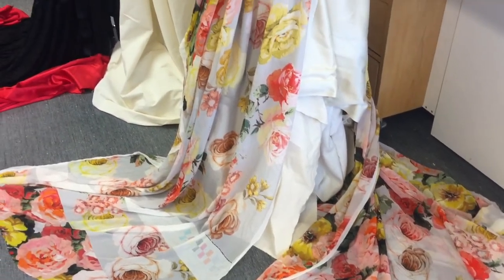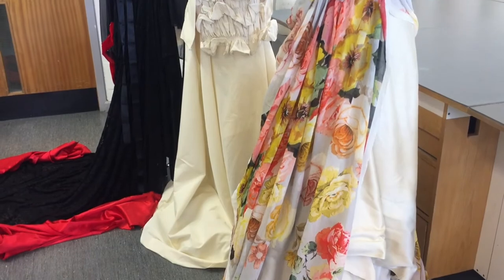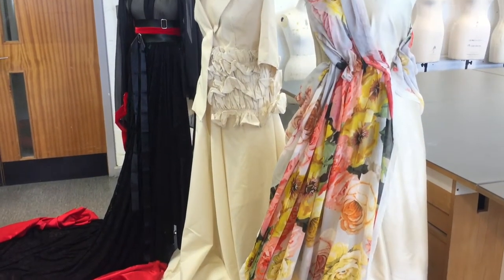With the build-up to the Royal Wedding, we thought it would be a great idea to get some of our students involved in a project, thinking about an alternative wedding dress option for Meghan Markle. The starting points for all of them tended to be Meghan herself, Royal Weddings of the past, and Hollywood.